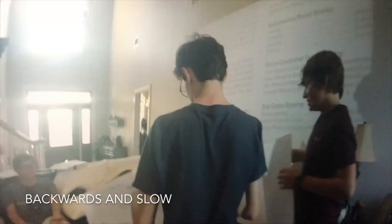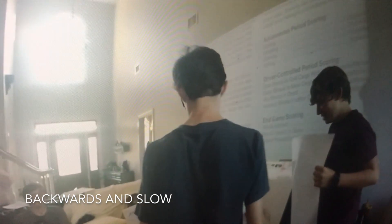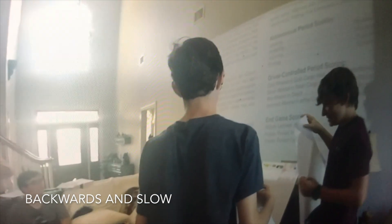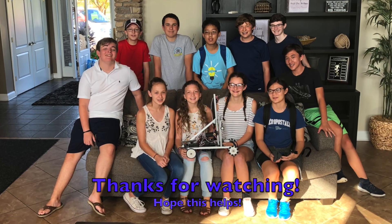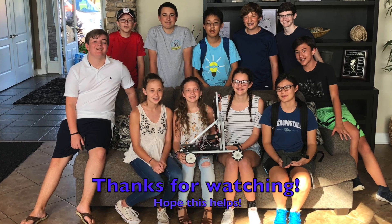Hunter, don't block the projection. Hunter, don't block the projection.